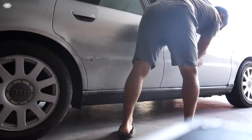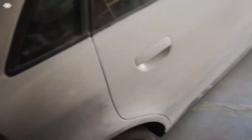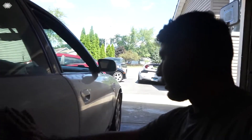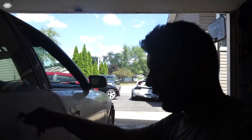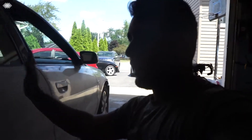Alright guys, about 15 to 20 minutes have passed and I pretty much got this door sanded down with a coarse grit sandpaper. Next I'm gonna do the 180 grit, and then I'll move up to the 400. For now we're gonna do the whole car and then we'll see where we're at.